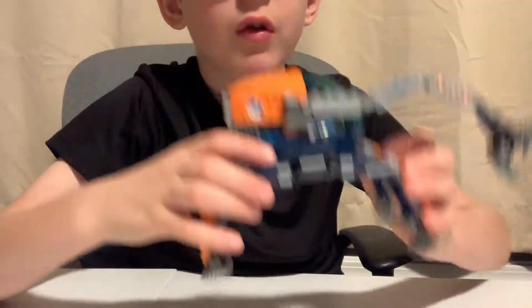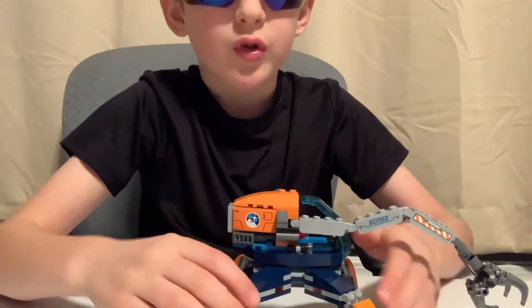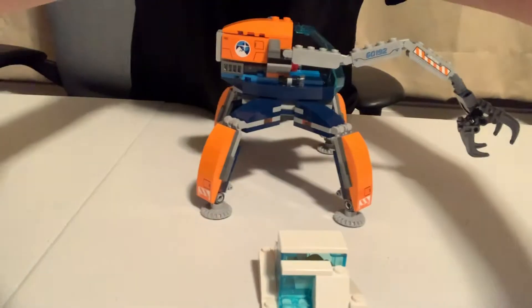You can turn these things and bend them in all sorts of different ways — you can bend every single one of them. This is how it's supposed to pose, like this.